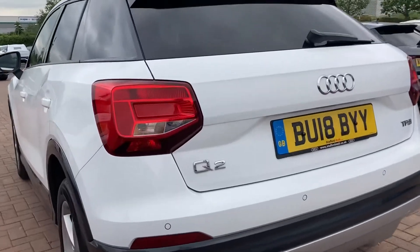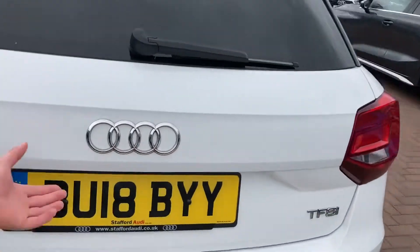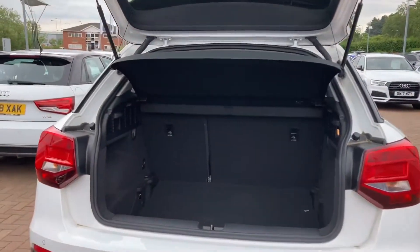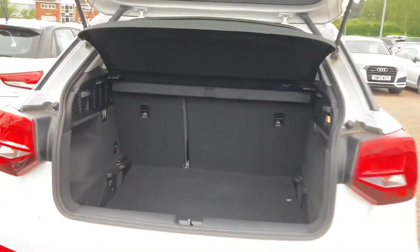Let's take a quick look in the boot. The boot itself is really spacious — it can hold approximately 10 carry-on suitcases. There's plenty of room for the golf clubs, all the pushchairs, all the shopping.